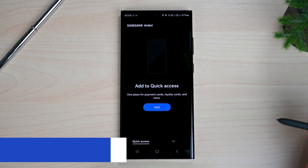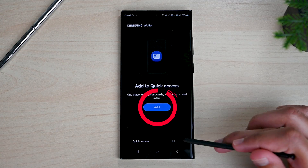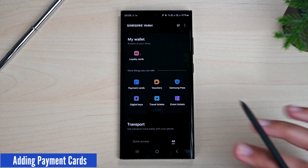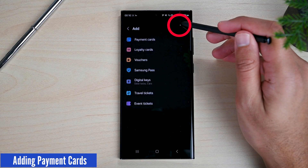This is the main interface. To add a payment card, tap this Add button or tap the All button to see all the supported options. We can also tap the top plus icon to add a card.